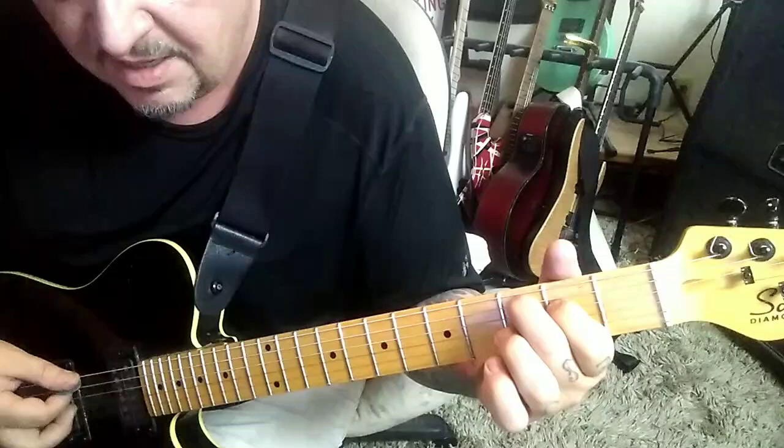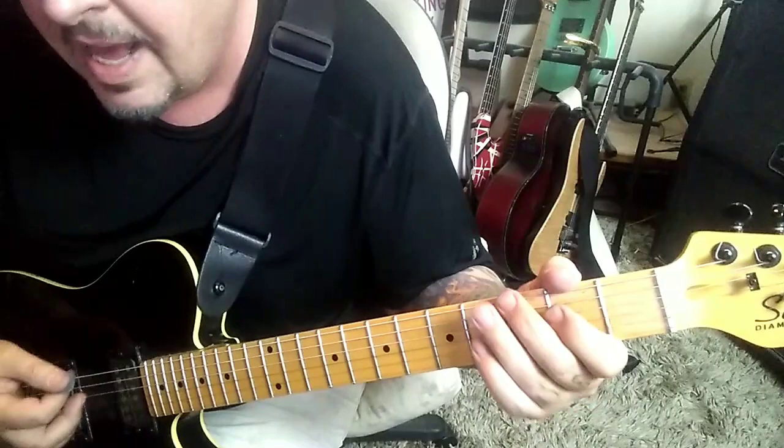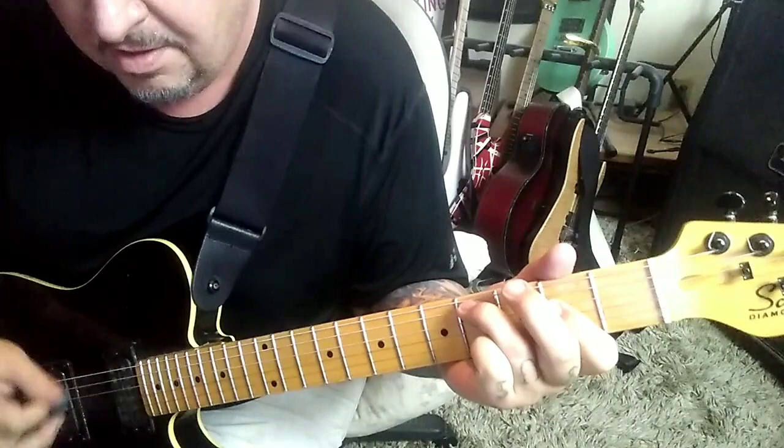Rest, open E palm mute, right back to this chord. Open E palm mute, back to the C: 3, 2, open on A, D, G — open E palm mute — and then 3 E, half step bend. So let's play it up to there.